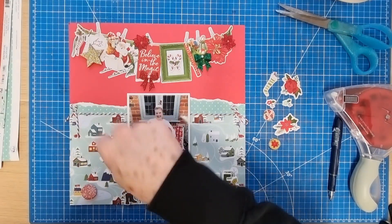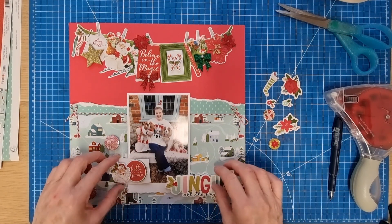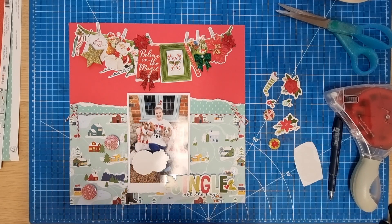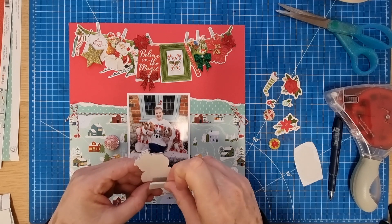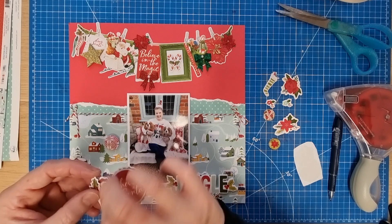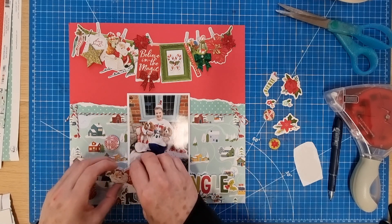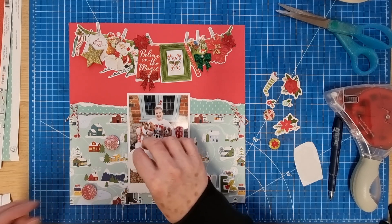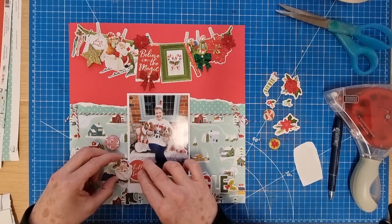I've got my white metallic thread here to go around my flare pieces. What I'm going to do now is add a little bit of extra foam to these layered stickers to get them to the same height as my photo. I might put that down — I just thought that filled that gap nicely.